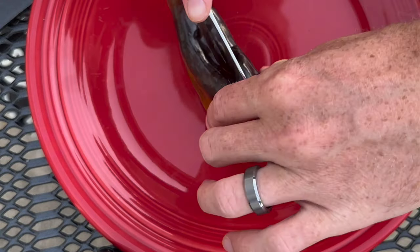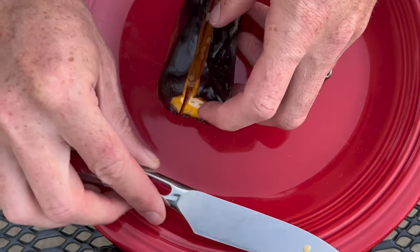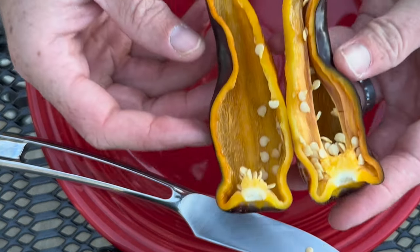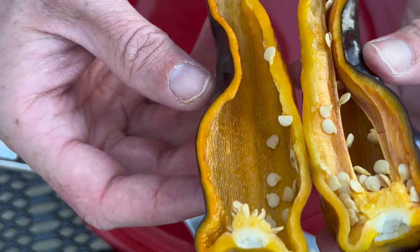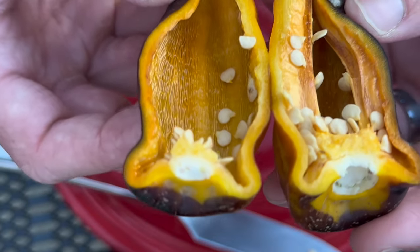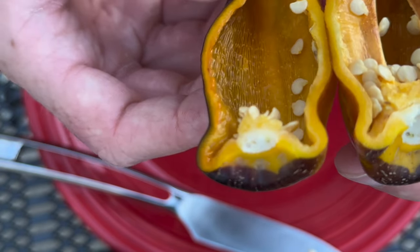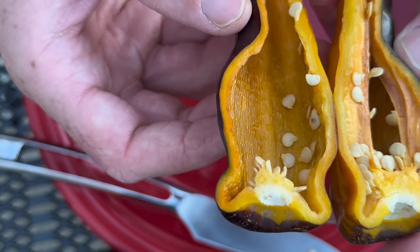I'm going to do a cross section. Beautiful interior — like a golden orange. And it looks like there's some oil in there, so it may be kind of hot. I'm going to go ahead and slice off a piece and give it a try. A pretty decent sized portion here — I'm going to get a good idea of the taste and heat off of this. Cheers — the Variegated Sugar Rush Peach Poblano.